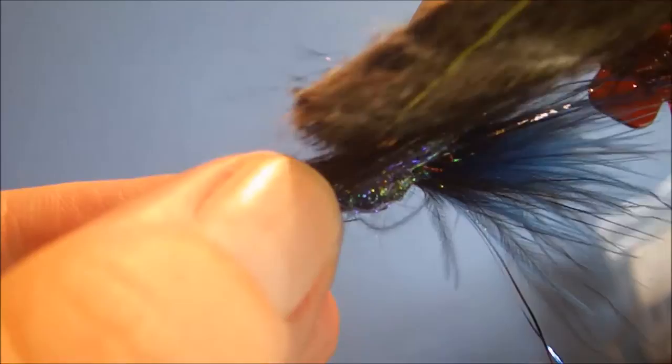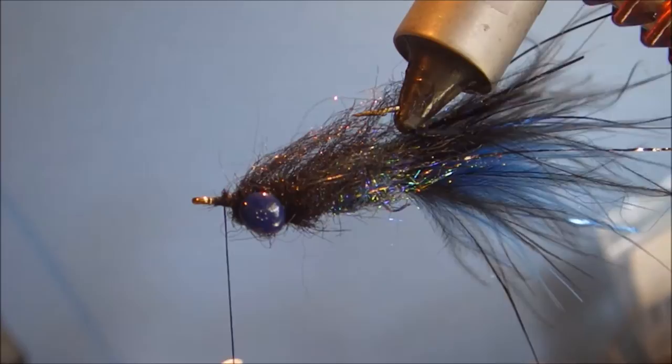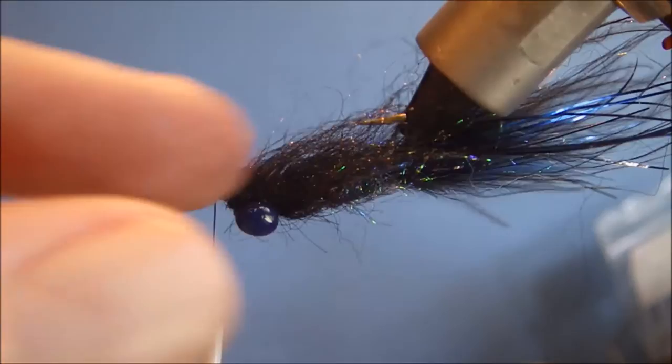I'm brushing always into the gap and towards the back. And that sort of gives you quite a nice body. A lot of dubbing moves and breathes in the water and you're not actually getting that much bulk — it's nice.